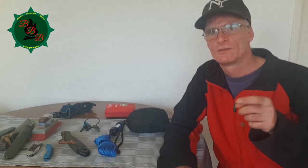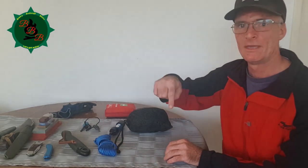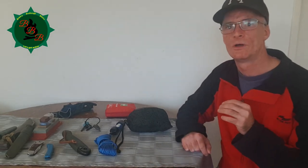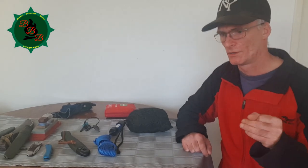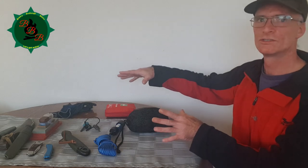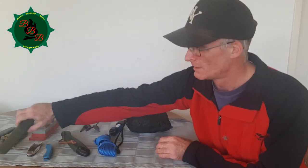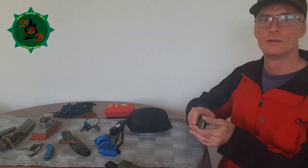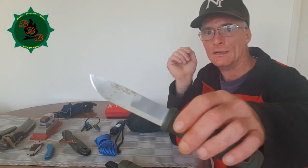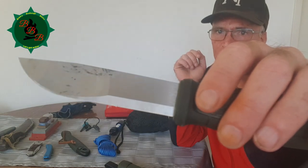Why am I not outside right now like most other people doing bushcraft videos? Well, the weather outside is terrible and I don't want to mess up my tools. So I'm at home and let's just prepare to go outside first. When you take out a knife it gets dull sooner or later, it gets dirty sooner or later, and if you can see those edges they need sharpening.